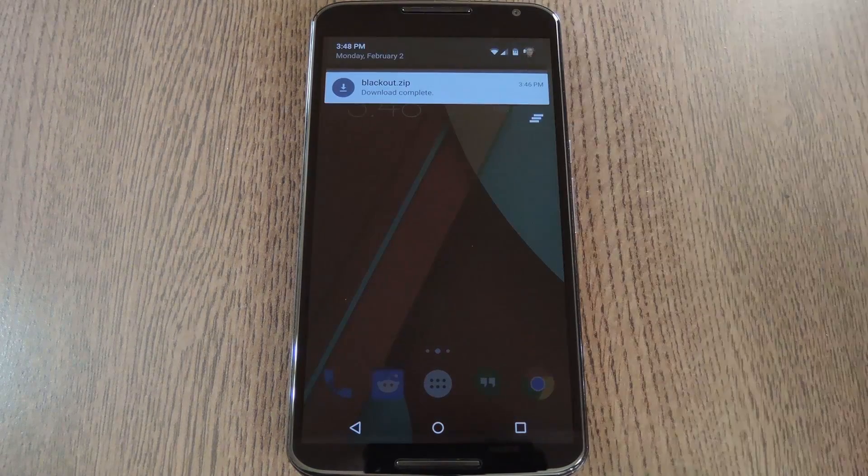And knowing that, developer Jermaine151 created a mod that will black them all out. This is a flashable zip, so you'll need to have a custom recovery installed to apply it to your Nexus 6. But if you need any help with that, just head to the full tutorial at the link in the description below.